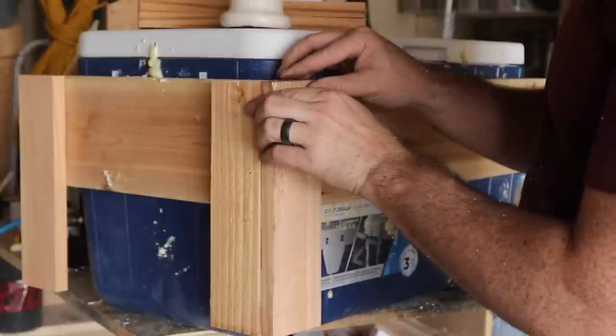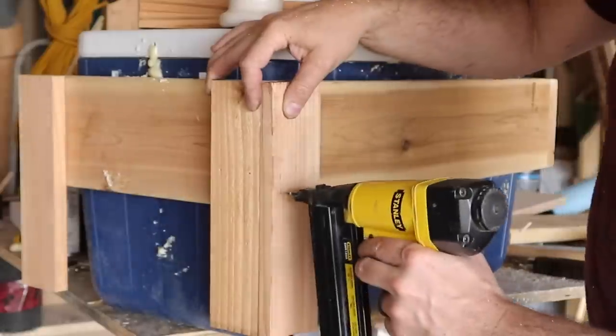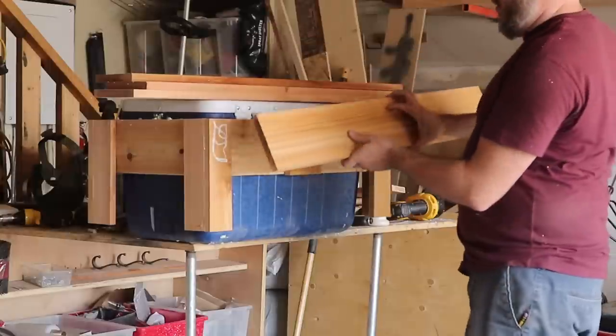Typhon 3 and brad nails were the stars of the show when it came to assembling the inner frame and as well the majority of the outer frame of the cooler.